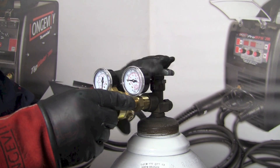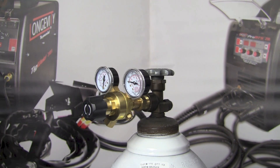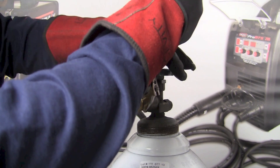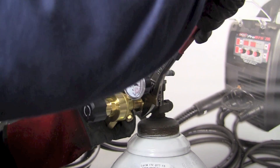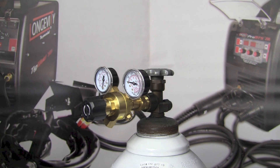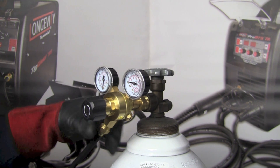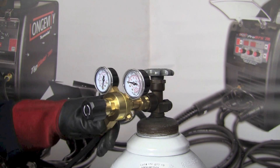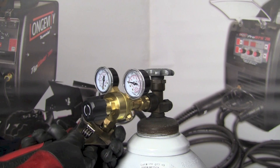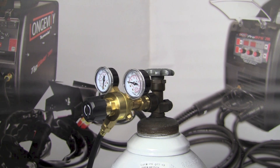Now I'm going to connect the nut on the back of the regulator into the connection on the top of the argon bottle. I'll use an adjustable wrench and tighten the nut in the clockwise direction, since these are standard right-hand threads. I'll make sure I get that cinched on there tight. Next, I'll take the hose — which has special connections for argon and inert gases — and connect it to the gas hose connection on the regulator, then lightly tighten it down with the adjustable wrench. These are metal-to-metal connections, so once they're firm and tight, over-tightening doesn't help.